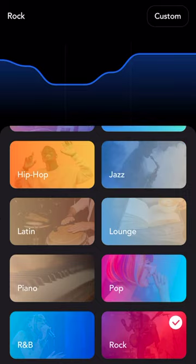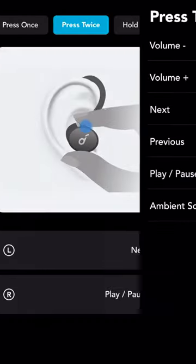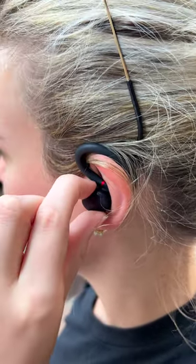When you have these things in, they don't budge one bit. Soundcore also offers a companion app for the X10 that allows you to tweak the sound quality with a number of presets and equalizers, as well as the ability to customize the button controls and much more.